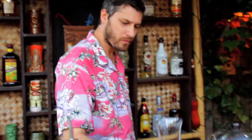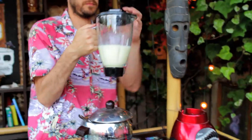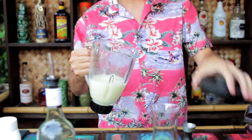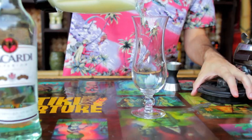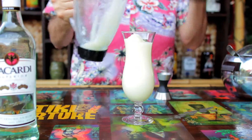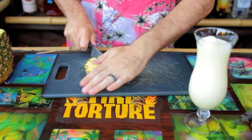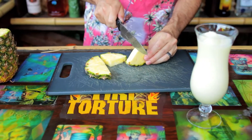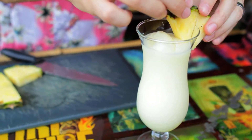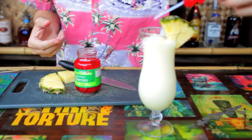Now get your hurricane glass so your drink looks pretty, and then pour that smooth, beautiful white all the way to the top, girl or guy. Freshly sliced pineapple makes the perfect garnish for your piña colada. Then add some cherries for fun.